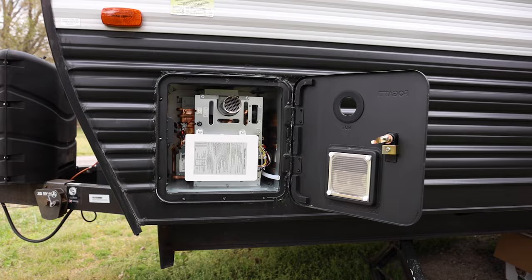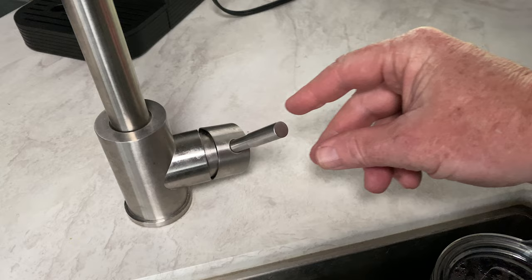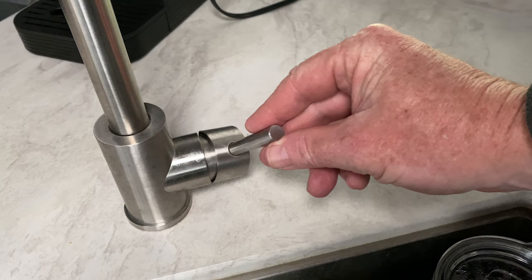Now with a tankless water heater, it's going to heat up the water as long as you keep the water running. That means we've got to keep the water running, and we use more gallons of water because we've got to keep the water hot. So if we turn off the water, the tankless water heater quits heating and therefore we get cold water in the line.